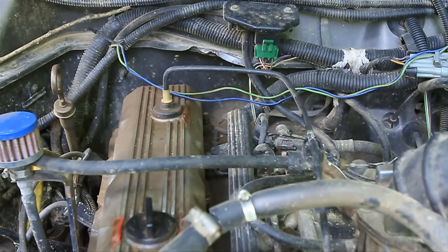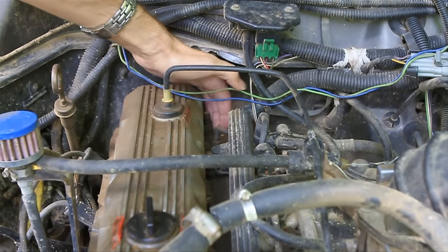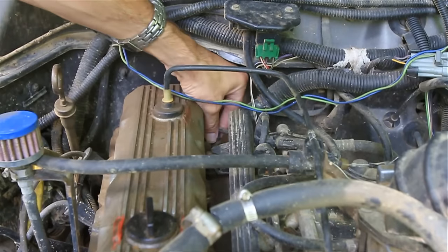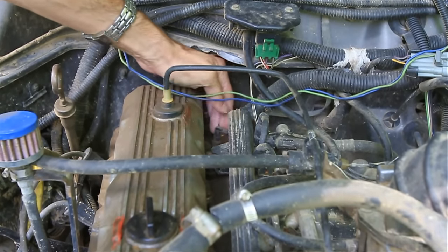If you have a closed system and you're not going to change it, there's a slightly different process. You'll park downhill, and there's a little sensor at the back of the engine — you take that off and it will dispel some of the air and burp the system for you.